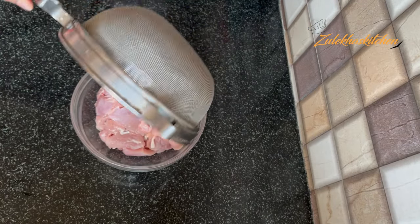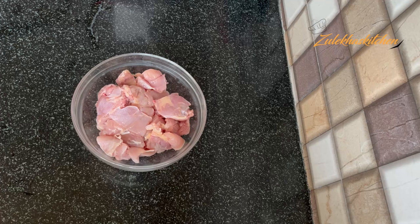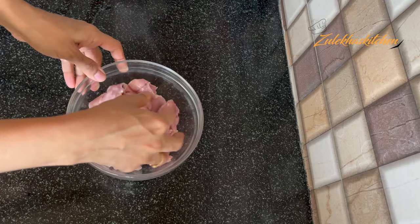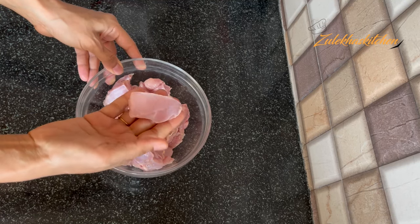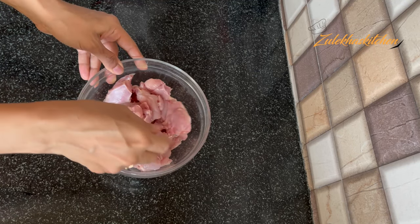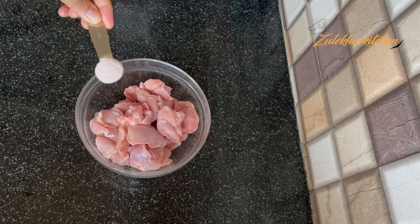This is half a kilo of boneless chicken. I have taken the thigh portion, but you can take the breast portion as well. I have cut it into medium-sized pieces, but you can also use small pieces. I am going to marinate it for 10 to 15 minutes.